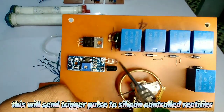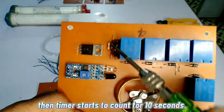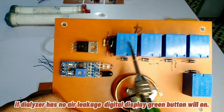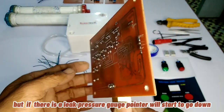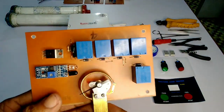This will send a trigger pulse to the silicon-controlled rectifier, then the timer starts to count for 10 seconds. During those 10 seconds, air pressure is held inside the dialyzer chamber. If there is no air leakage, the green button will light on. But if there is a leak, the pressure gauge pointer will go down and a relay will switch to fail, and the red button will light on.